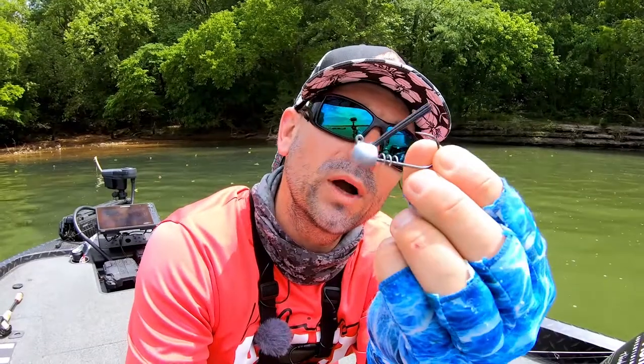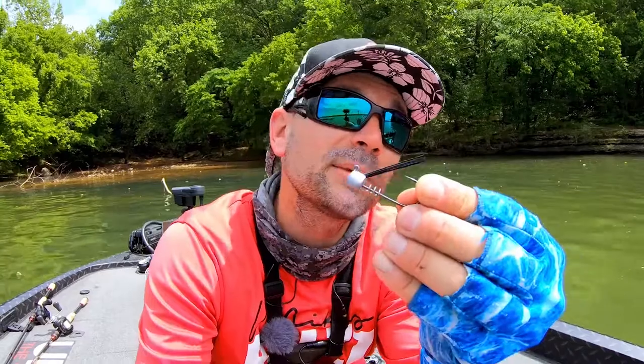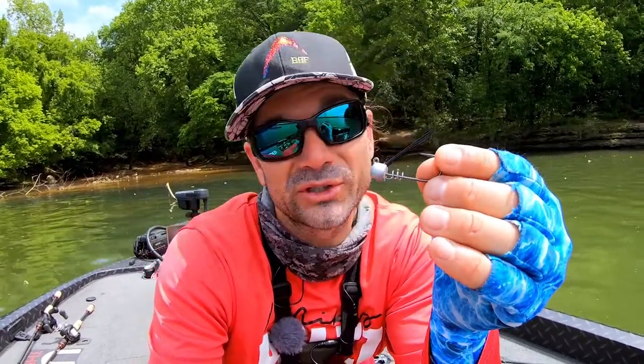First off, we put a standard wire hook on it — a 3-0 standard wire. Not super stout, not super finesse. It's enough so that you can throw it on baitcasting tackle. You can throw it on 15, 20 pound fluorocarbon, even 30 to 40 pound braid, and you're not going to open that hook. But at the same time, you're not going to miss fish. It's not over stout.